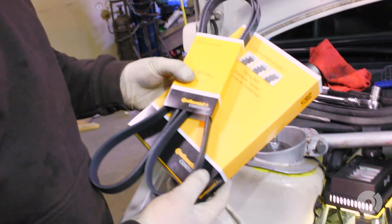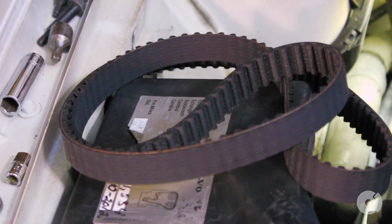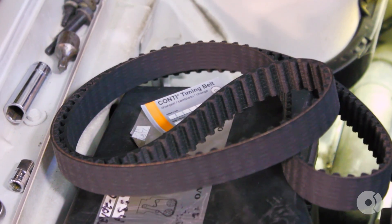We're using Continental serpentine belts as well as a timing belt. Route the timing belt down around the camshafts, tensioner, and water pump. Next, rotating the crank, remove the slack from the belt.